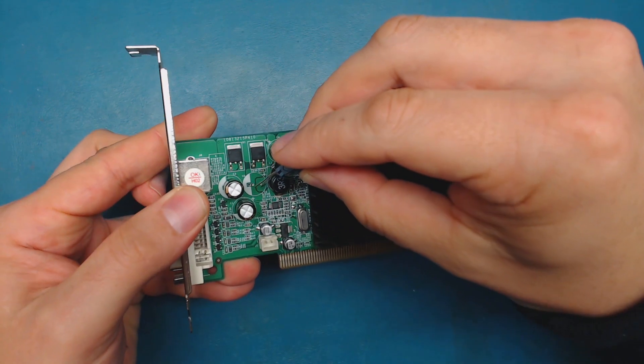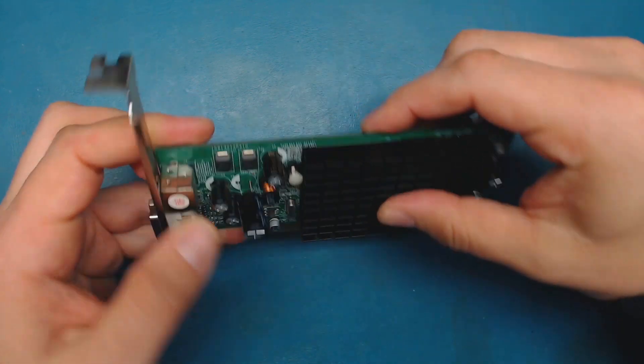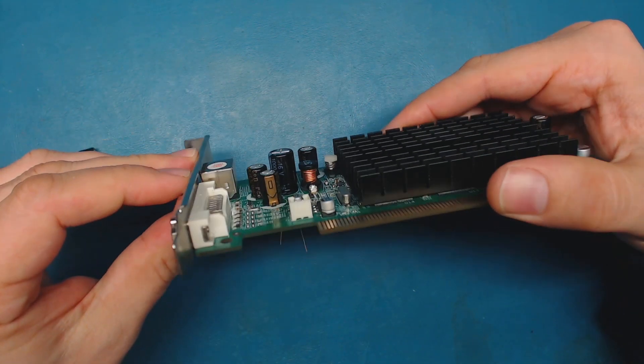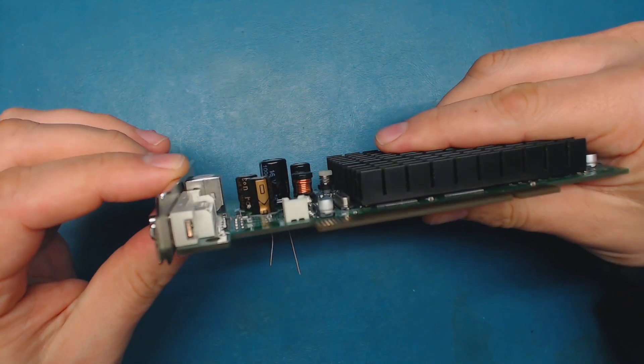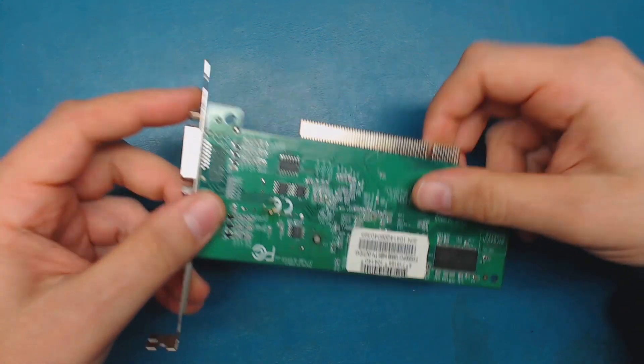Just going to put the positive end in here and negative here, and it doesn't protrude that much from the board. I don't have anything else beside it that's going to interfere, so I'm going to go with this.